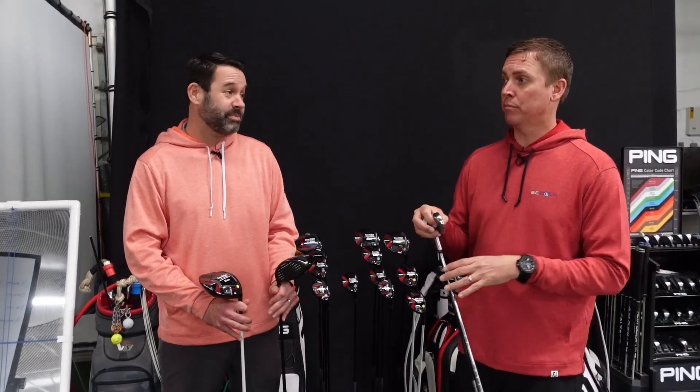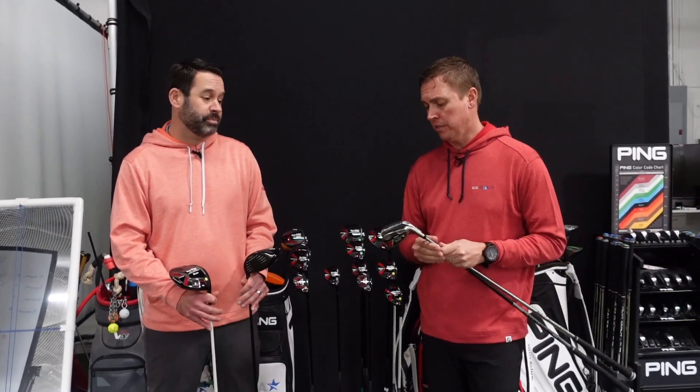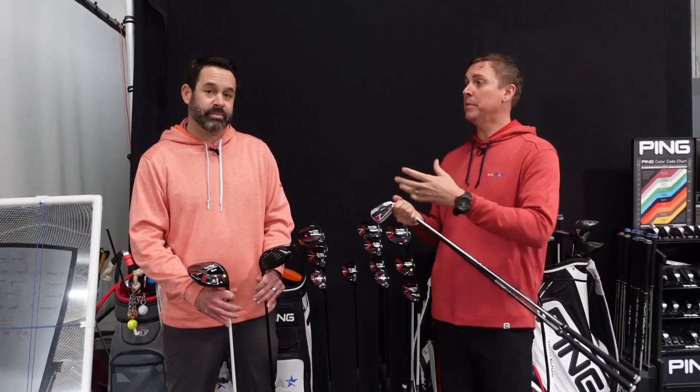They've really done a fantastic job at blending a price point that doesn't hurt you, and they understand custom fitting — which is super important. If you think it doesn't matter, it for sure matters. Here at GLA, their new 523 line has the easy model for beginners and the classical model for those of you who have been playing golf for a longer time.